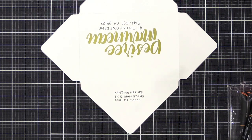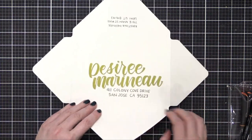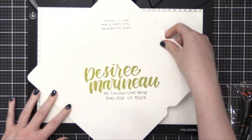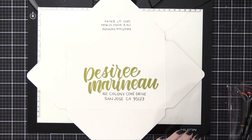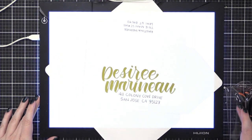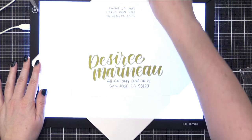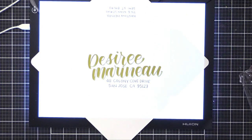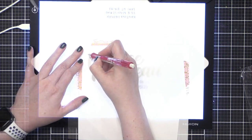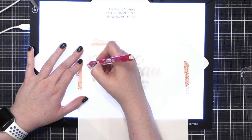Now that I have the name and address on the envelope, I'm going to create a mask that goes over that whole area. I've got a light pad here — I'm going to plug it in and turn it on, and that's going to give me some light from underneath so that I can trace the area over the name and address. So I've got some masking paper from Simon Says Stamp, placing that over the top, and then you can see through it. I taped it down so it wouldn't slide around, and then I went around with a pencil.